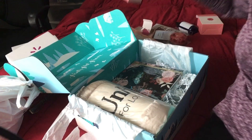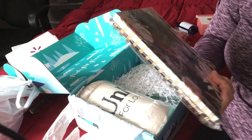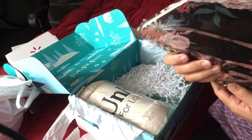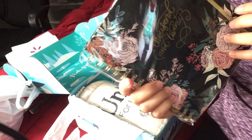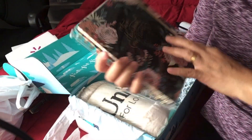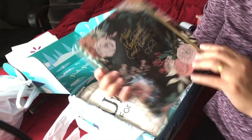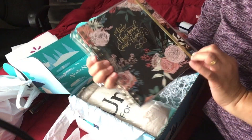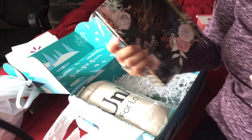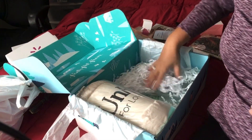Another one is a planner — yeah, I think it's a planner, not just a plain notebook. I love it! Love the color, love the combination of pink and black. I'll probably keep this for now and not use it right away.